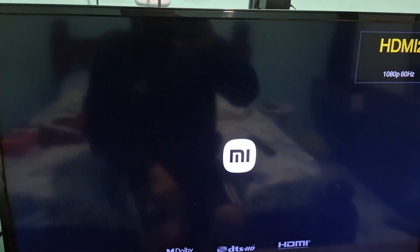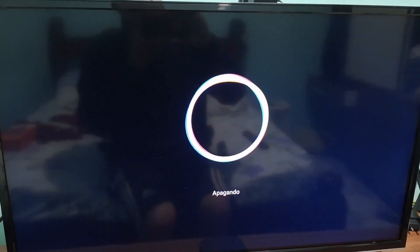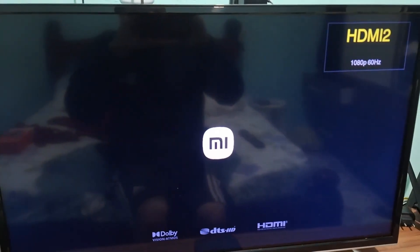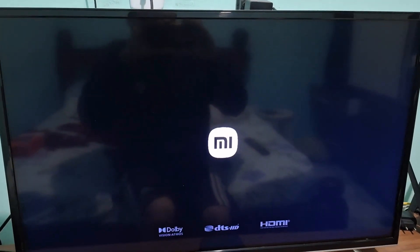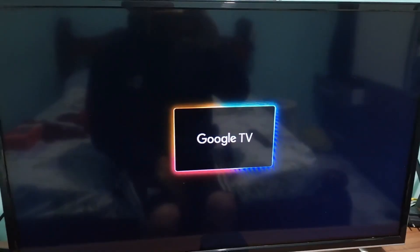So you can set up your TV box again from scratch. You'll enter your initial settings just like it came from the factory, add your Google account, and connect to your Wi-Fi. You can also adjust other settings like the remote control and so on. Let's wait a little longer to show that it has been reset — the Google TV logo just appeared.